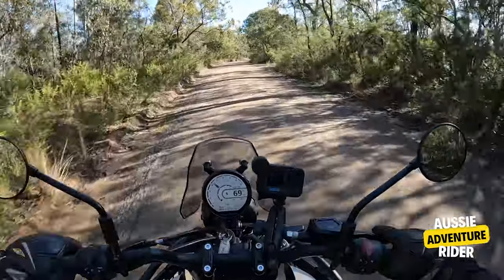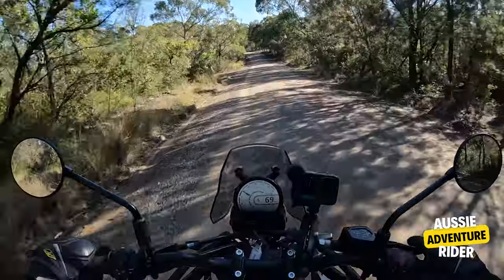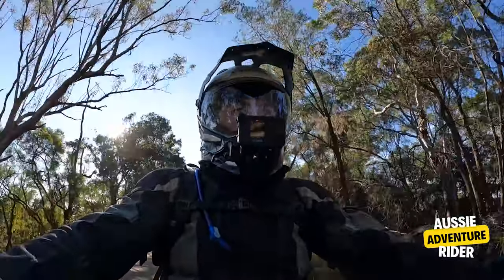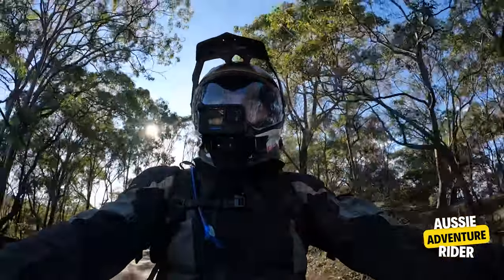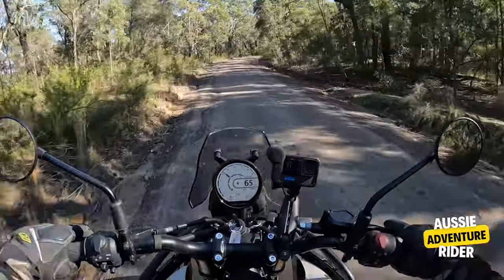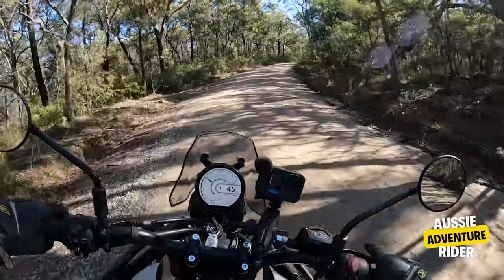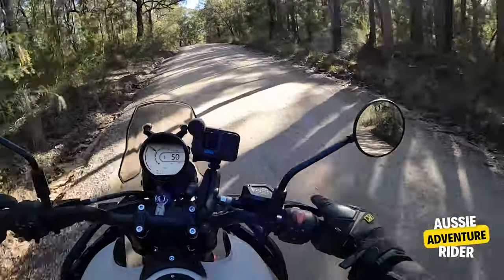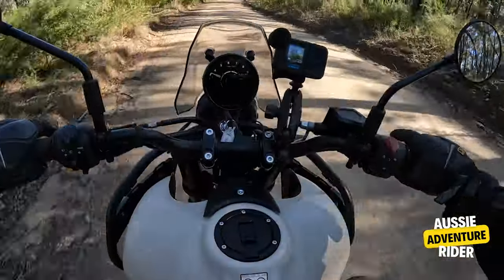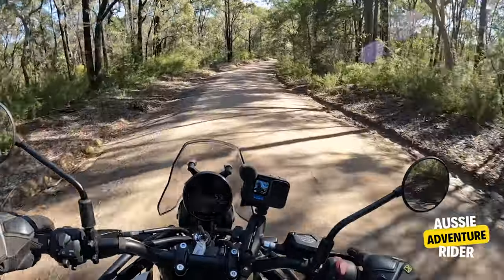Look at that — just the throttle response for a 450 single. It's kind of like we're moving into a new era of adventure riding. These bikes are just opening up people's worlds. I would comfortably ride this bike all over Australia.